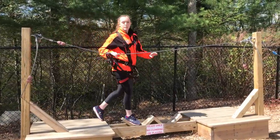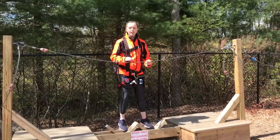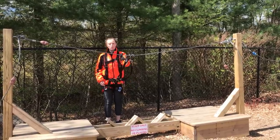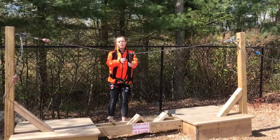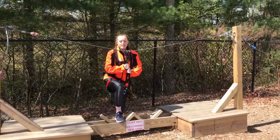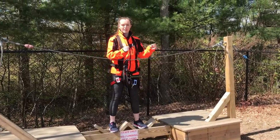If I'm walking across my elements and I happen to lose my balance and fall, I would fall about two feet before my clips caught me — not too far at all. In order to get back up, I'm just going to reach as high as I can onto my clips, put my feet on my elements, and pull myself back into a standing position.